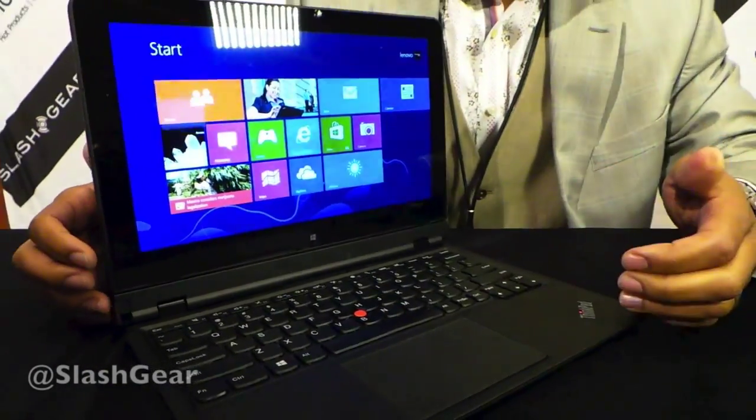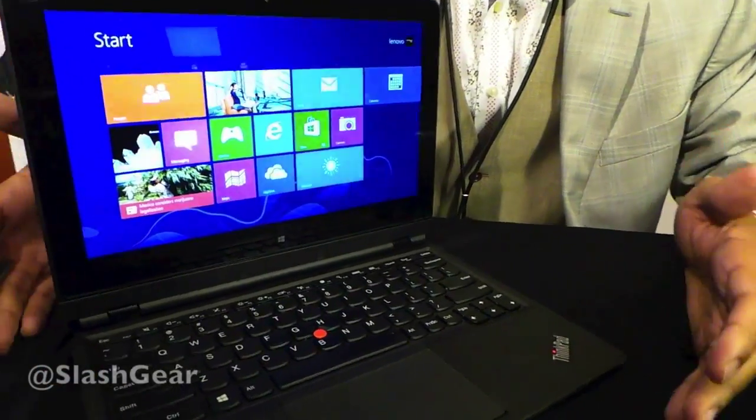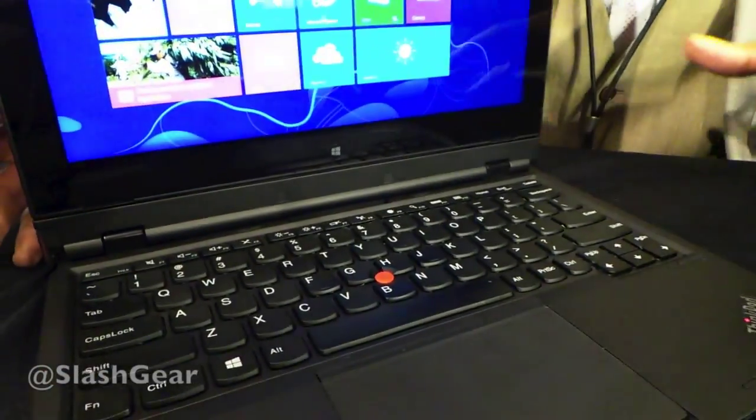The ThinkPad Helix is an 11.6-inch Ultrabook. It features Intel Core i7 processors, 8 gigs of RAM, and 256 gigs of storage.